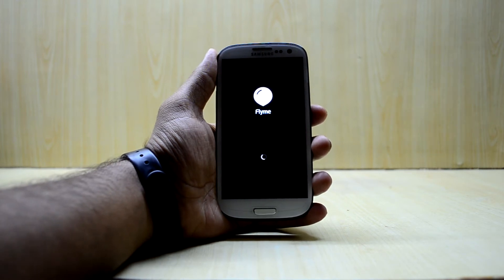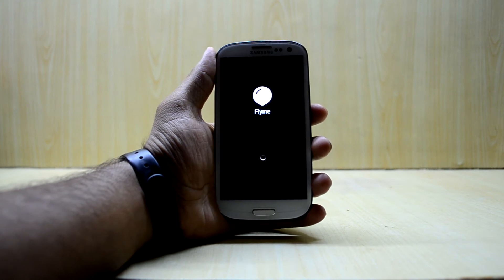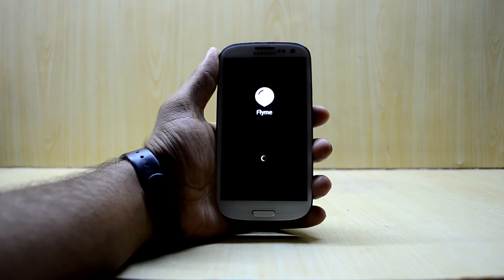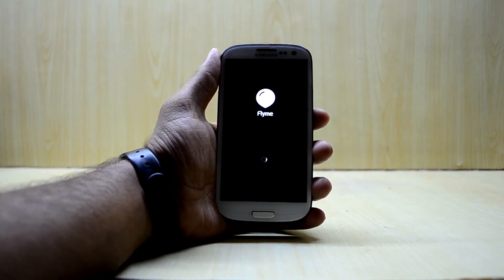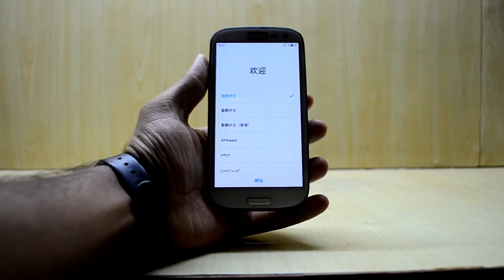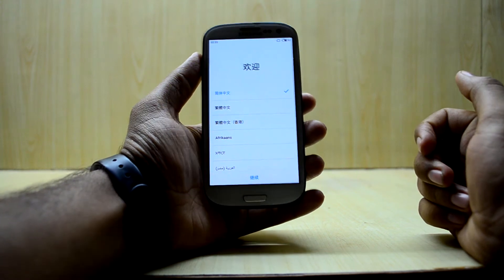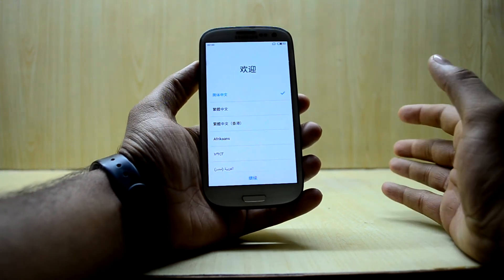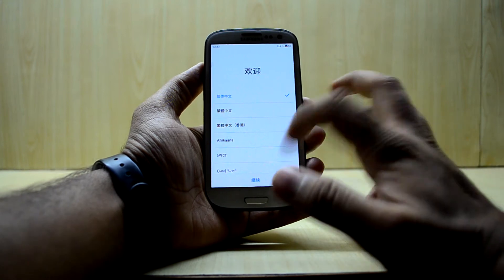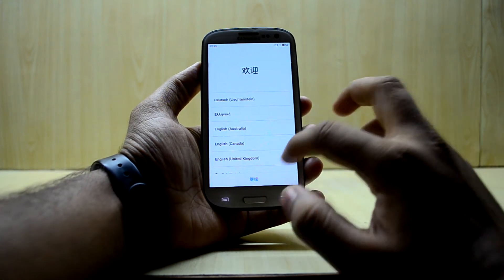The Flyme OS is booting up now. The device has booted up — it took a long time, so you may want to leave the device for 10 to 15 minutes. Now we just select the language and quickly set up the device.